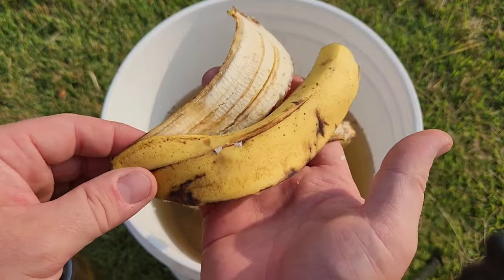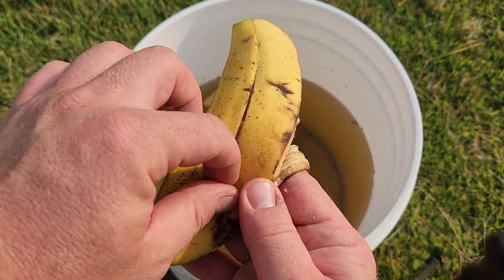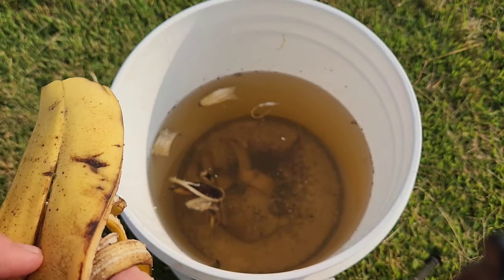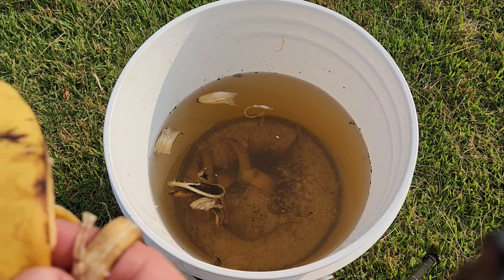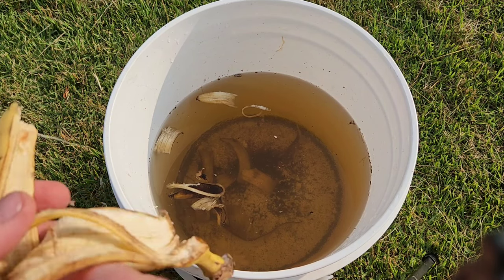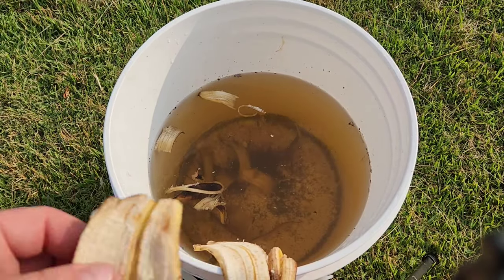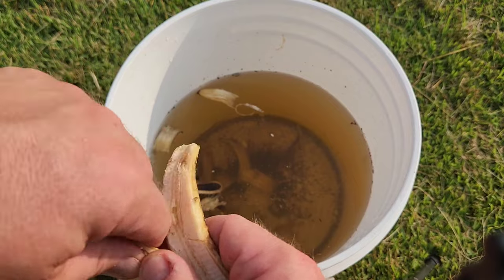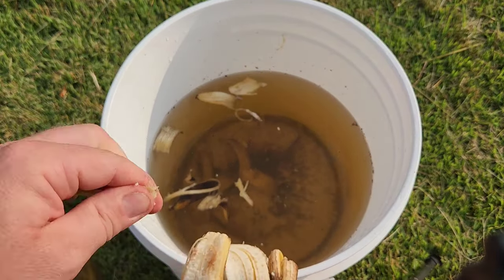As soon as you water your plants, the roots are immediately going to take this up because it is already leached and dissolved into the water. We have some fresh banana peels here, and if you see a little bit of glue left over from the tag, make sure you get that off — we don't want any of that stuff in there. These are organic banana peels from organic bananas. We're just going to chop these extra ones up and throw them into our bucket.